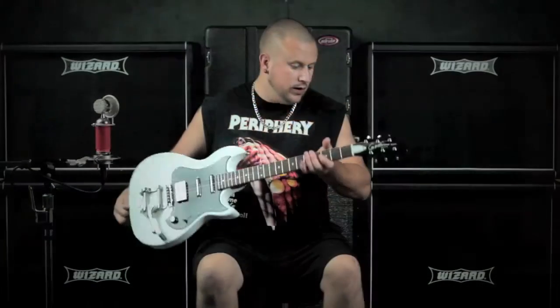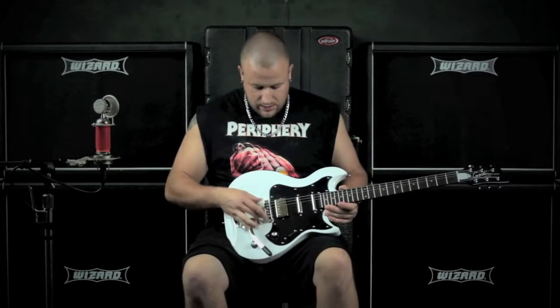The Belmont is finished off with high ratio tuners, a chrome roller saddle, complete with Bigsby trem system, and comes in the Laurentian white high gloss finish.